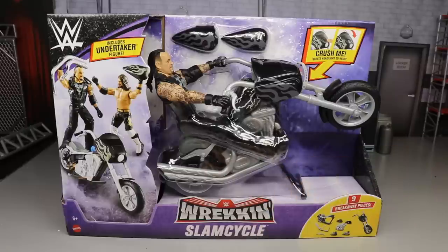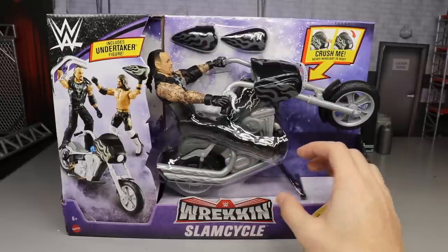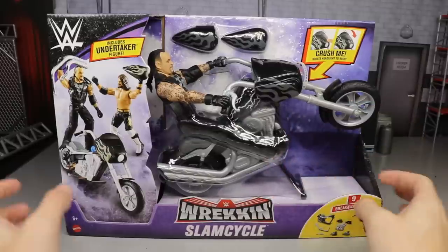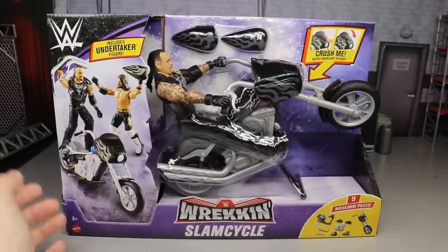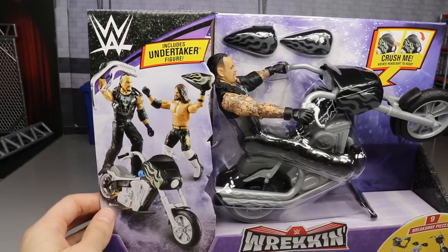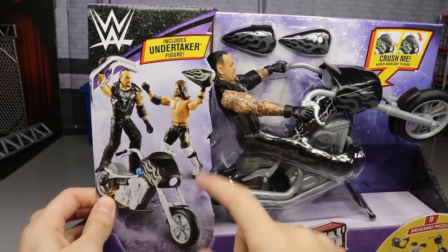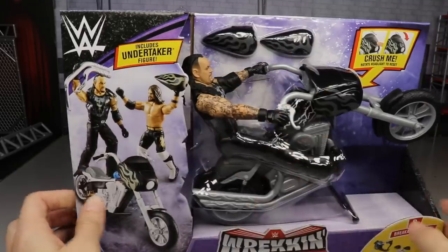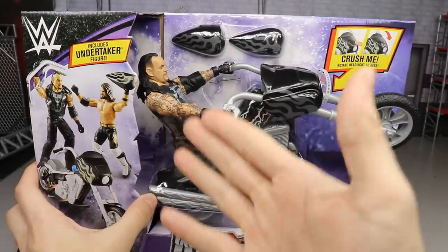Anytime I put the camera away, something shows up! Anyway, we got the Wrecking Slam Cycle. I'm glad I got this version over the Drew McIntyre version — there's an opposite version that is Drew McIntyre on a bike, I think it's red with flames. I'm excited to have the black version and the Undertaker version. On the left side of the packaging you have a great image of Undertaker and AJ Styles, kind of from their Boneyard match.